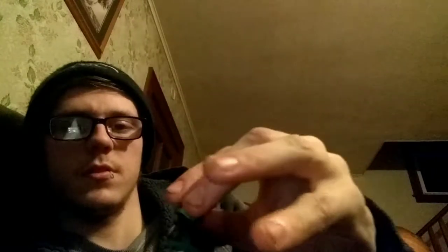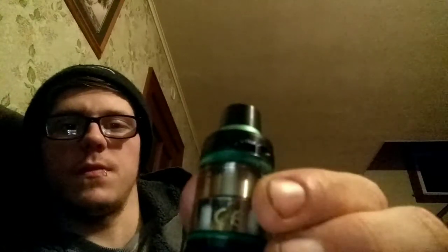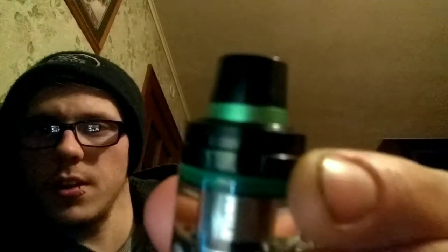It comes with red ones, but I changed it out for the green — I don't know why, I just wanted the green. Typical 510 tip. The cool thing about this tank is instead of twisting it off, it's got a button right here. This button will actually pop this up and you can fill it — it does have two small slots to fill it.